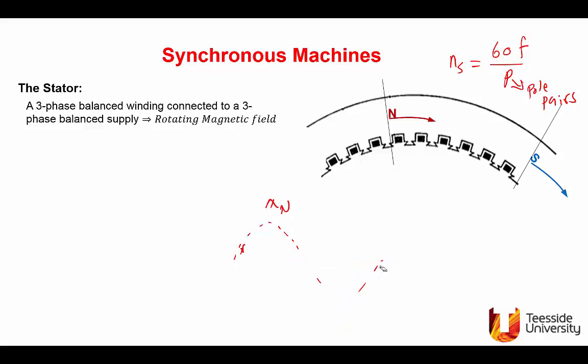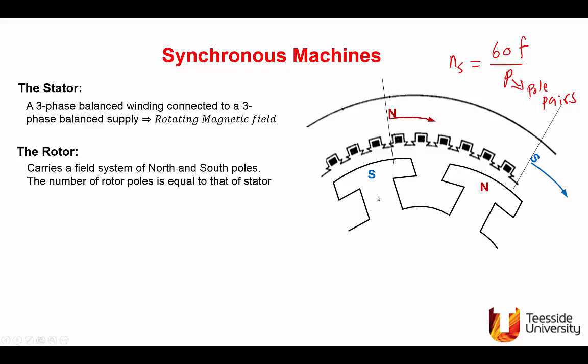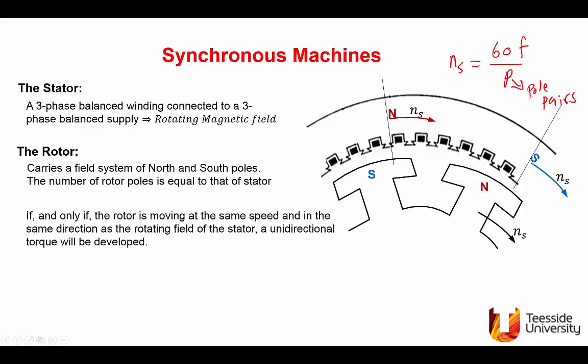Having produced a rotating magnetic field in the air gap, we bring the rotor, which carries north and south poles excited with DC. If the rotating magnetic field is rotating at ns and the rotor is stationary, nothing will happen. But by some means we bring the rotor to rotate at the same synchronous speed as the field. This process is known as bringing the machine into synchronism — we synchronize the magnetic fields of the rotor with that of the stator.